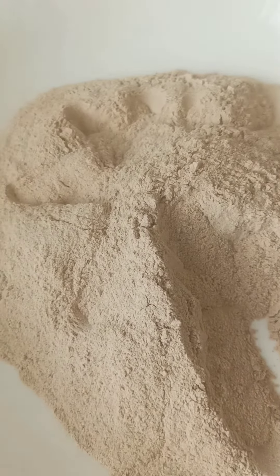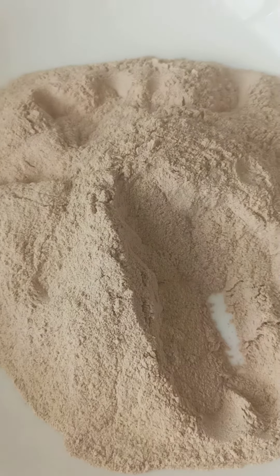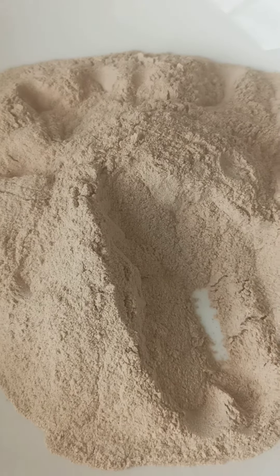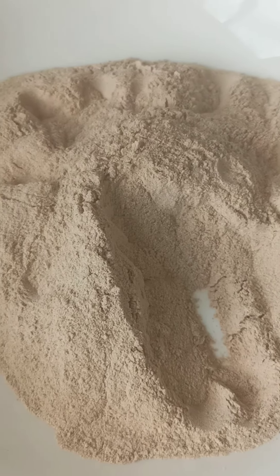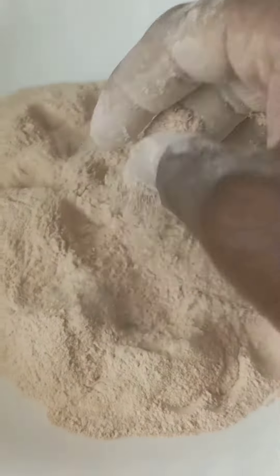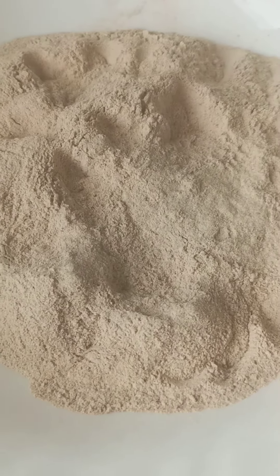You can also use it as fufu, but mind you, if you are using it as fufu it has to be combined with cassava, because the coco yam doesn't have enough starch to make it stretchy. You can also use it as a soup thickener. This is unadulterated coco yam flour — thank you for watching, bye!